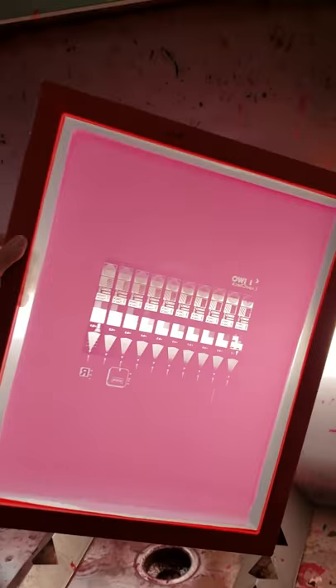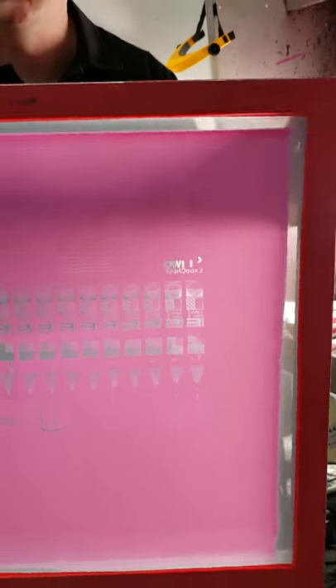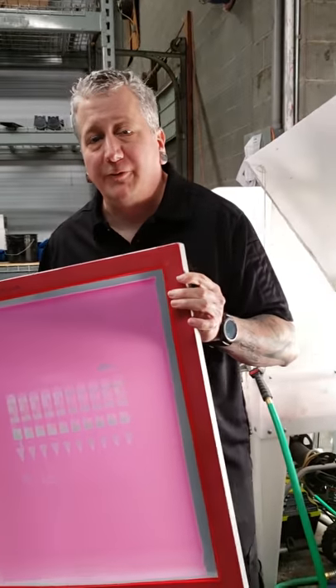Now we're going to take this and put it in the dry vault so it can dry, and then we're going to do an up-close examination of our exposure screen results.